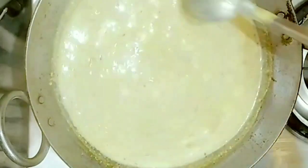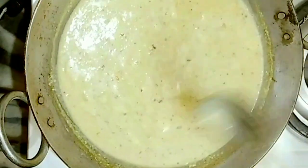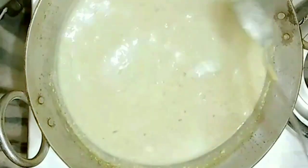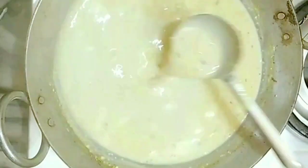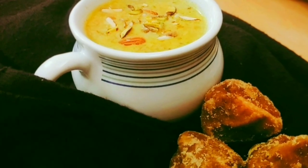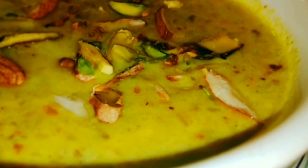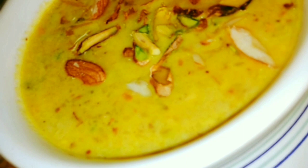All things have been combined well, so now we will serve it warm. Serve it warm — it will taste good and it will be healthy. Friends, this is very healthy! You will try it and tell us how it feels. You can also store it as powder. I hope this recipe will be good for you — please tell us how it feels in the comments. If you like the recipe, please like, comment and share. Thank you!